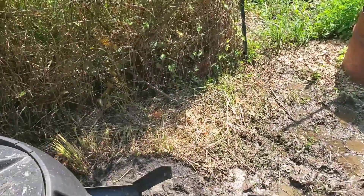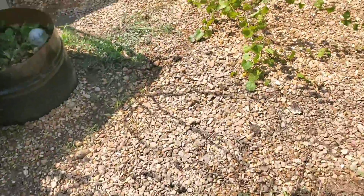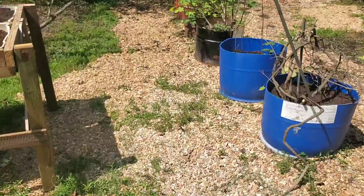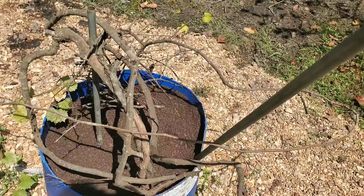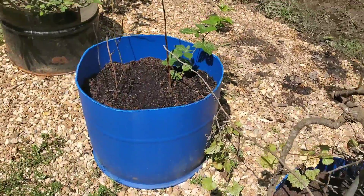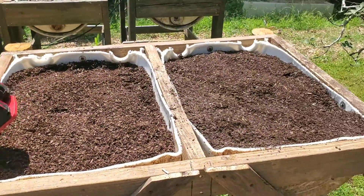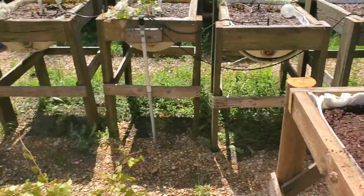I emptied the composter out and there's really nothing left in there — just a little bit — so I'll leave that as a bit of a mother culture to get the next batch started. I took a lot of the compost and put it in the bottom of this drum when I put the muscadines in, so when I put dirt on top it'll have a nice bed of compost to feed the roots. Put a little bit in this blackberry drum as well, and also put some compost in these two half-drum raised beds I built recently, topped off with some topsoil.